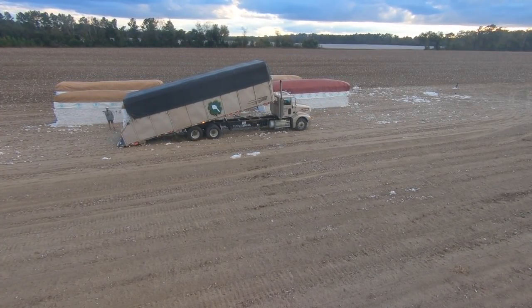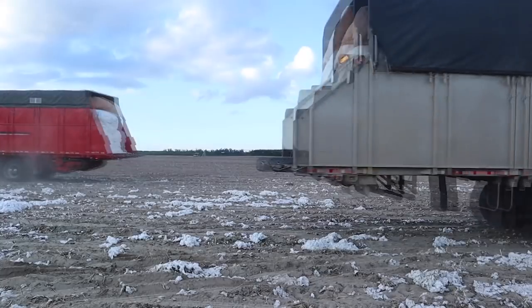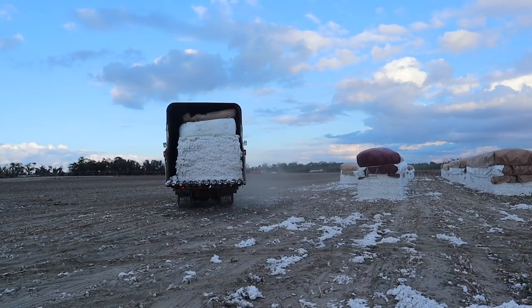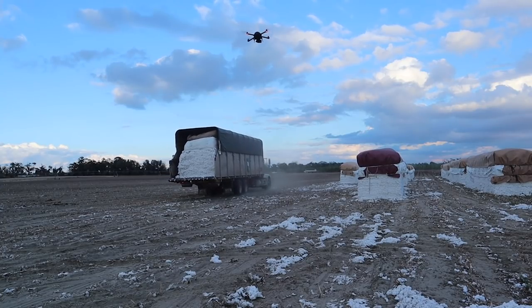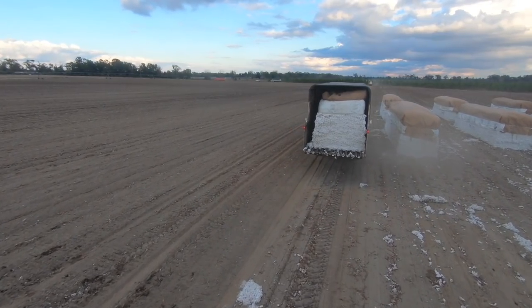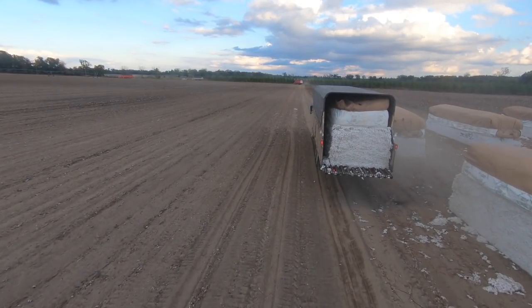There it is. That is how it's done. I know a lot of y'all are thinking, man, that is a lot of cotton on the ground. Yeah, it is — it was pretty windy when we picked here. I haven't really had a chance to clean it all up, but we usually have a trailer, come back, get it all cleaned up, and then take that to the gin.